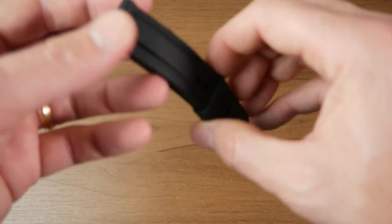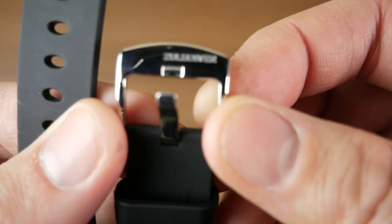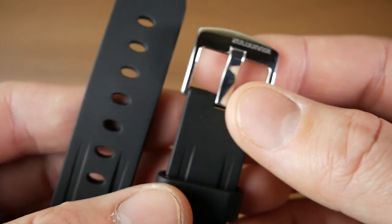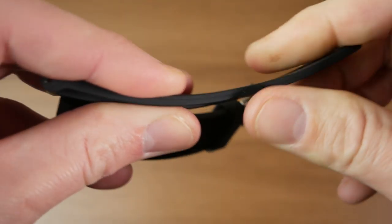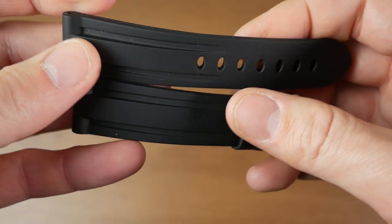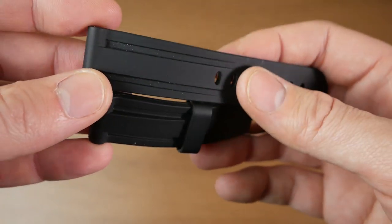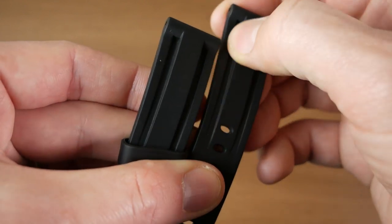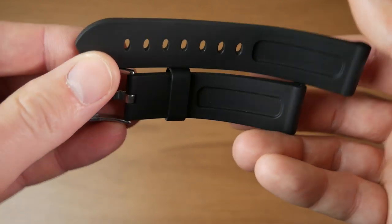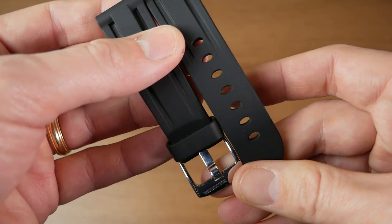Last but not least, we have this rubber strap — I think it's a Zulu Diver. Yeah, it's a Zulu Diver there. That's a brand I've seen them carry on their site. It's a very thick rubber strap. Feels like real rubber, not silicone — so it's a lot stiffer than silicone. Definitely going to take some time to break this one in. Nice channels carved into the rubber there. Yeah, it looks like a really high quality rubber strap, so this one's actually pretty nice. I was pretty impressed with this one. Let's go ahead and get it on our last watch.